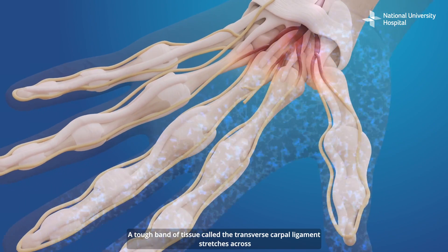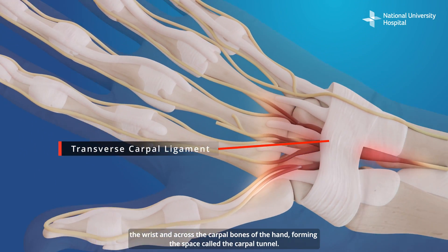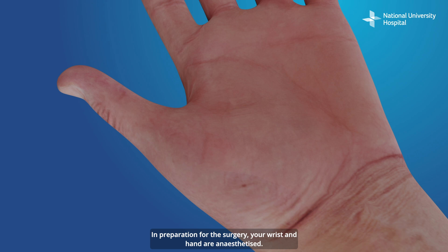A tough band of tissue called the transverse carpal ligament stretches across the wrist and across the carpal bones of the hand, forming the space called the carpal tunnel. In preparation for the surgery, your wrist and hand are anesthetized.